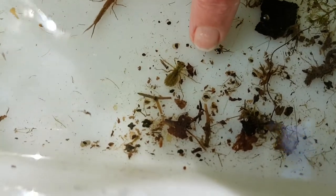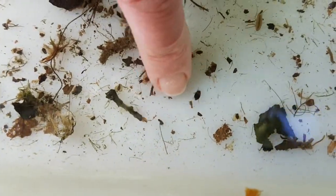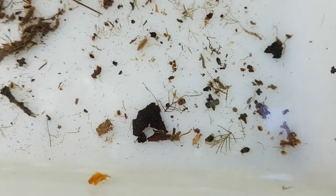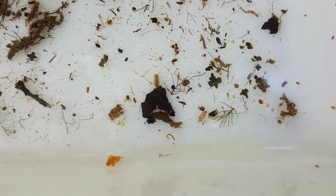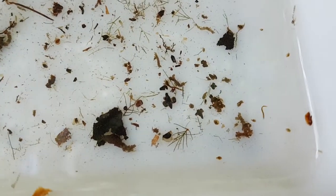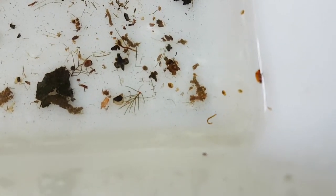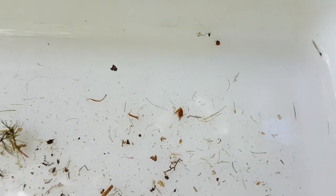And then if we keep looking, there's this little black thing here - it's a little beetle. And over here we've got another dragonfly nymph. And just here, wriggling away, is what we call a blood worm - it's actually a midge larvae that we're looking at. And right in the opposite corner, beetling around very round-bodied, is actually a water spider - an arachnid with eight legs. All these things we're going to take back and have a look at underneath the microscope.